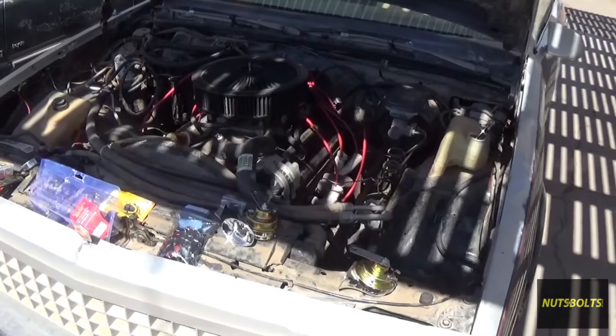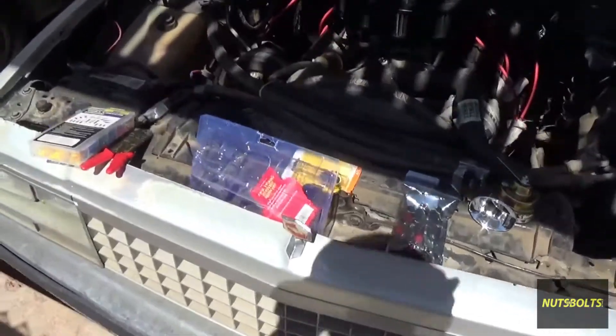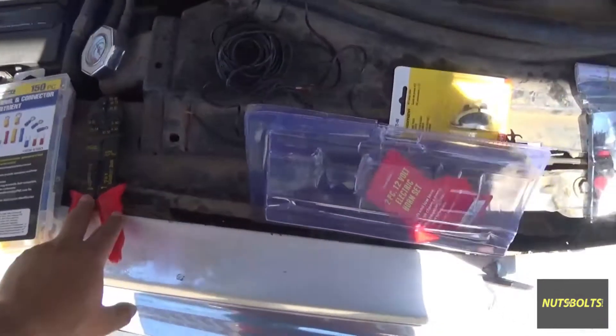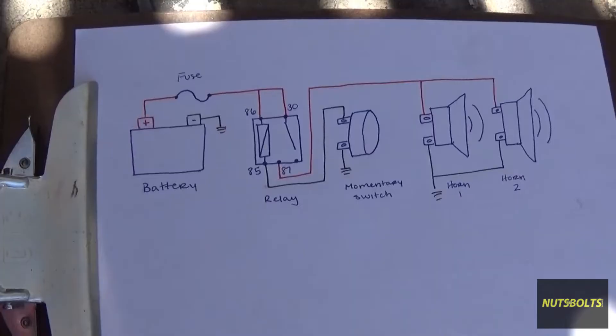Welcome back to Nuts and Bolts Auto. Today we're going to be working on this '84 El Camino, installing some aftermarket horns. To get this project started we're going to need some terminals, a wire stripper, the horns, a fuse holder, a button, and a relay.